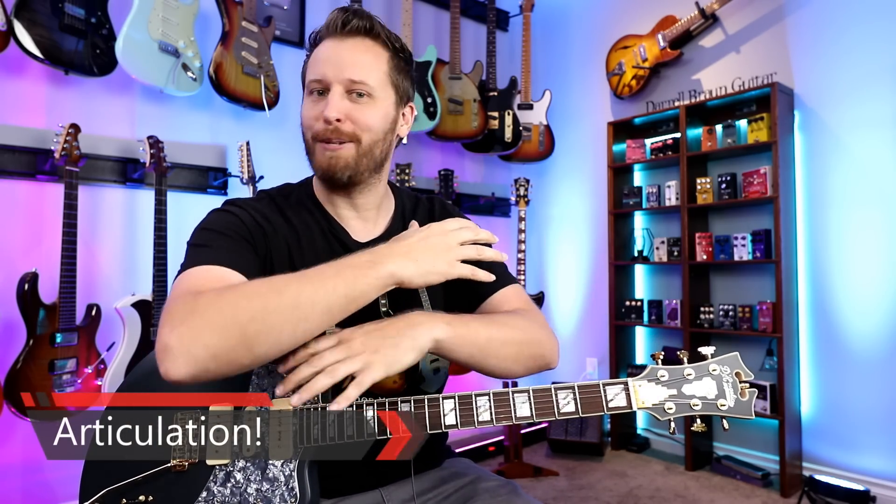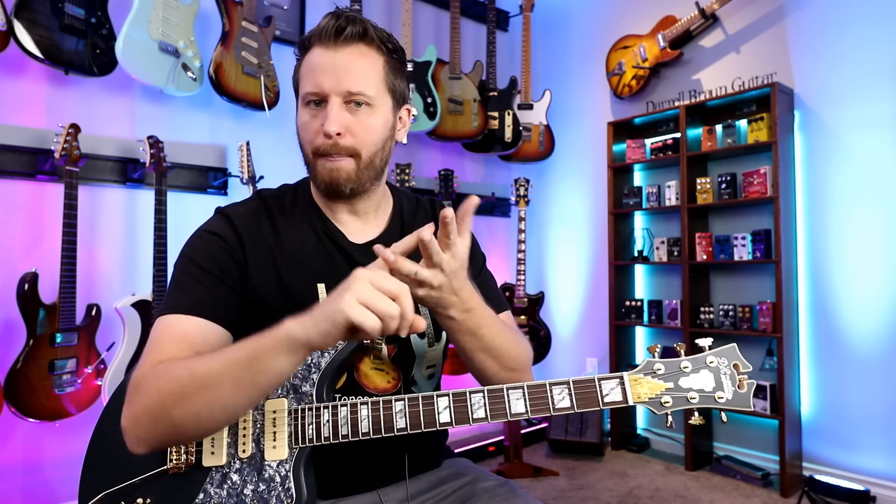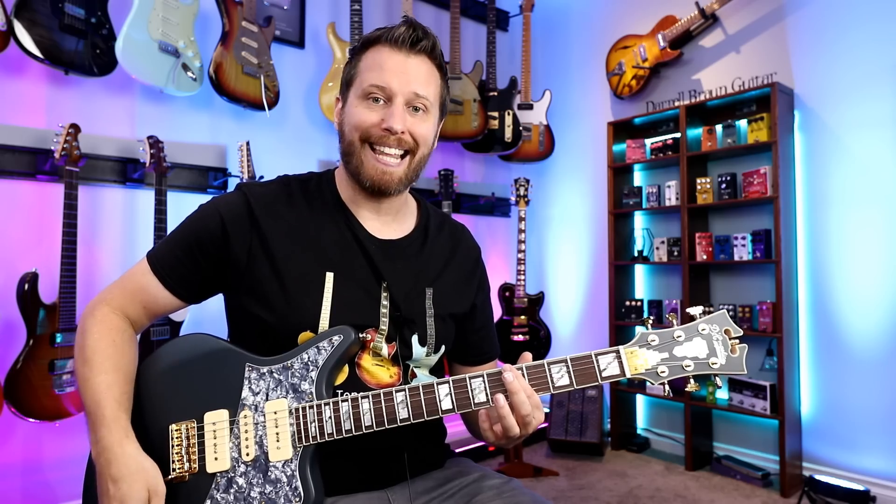Technique number five is articulation, and this is where things really blow wide open and the sky is the limit. We're talking about things like slides, bends, vibrato, legato, staccato, hammer-ons, pull-offs, dynamics — louds and softs. This is where things go from beginner to definitely intermediate and advanced. Each one of those topics really deserves their own lesson, but let's just focus on playing some slides. Let's start by playing our pentatonics back and forth — the two notes on each string — as slides.